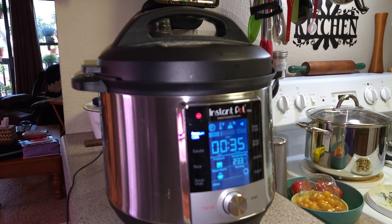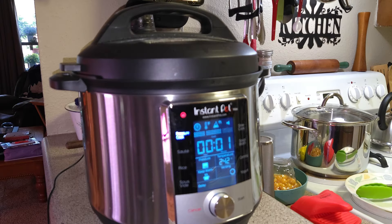When it is done, it's going to do a pressure release and I'll come back to you then. We've got about one minute left and the pressure will release. I just wanted to film this so you know what to expect when that happens. I know most everyone has an Instant Pot now — mine is an Instant Pot Max, it's a six quart, and it also does canning.